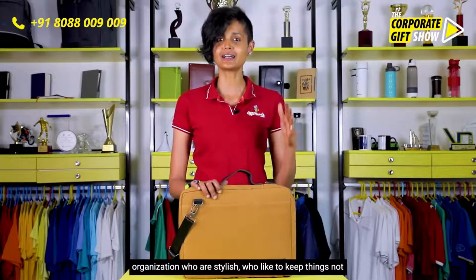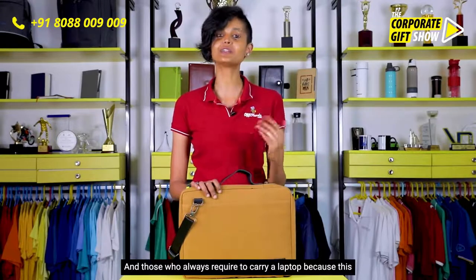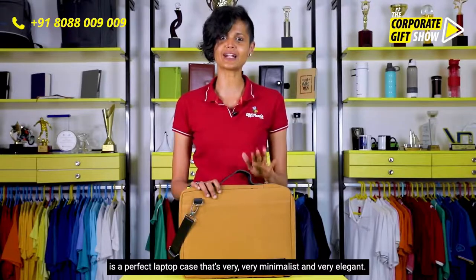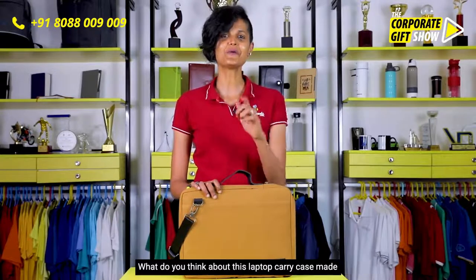I think this is an amazing gift for employees in your organization who are stylish, who like to keep things not loud but simple yet elegant, and those who always need to carry a laptop — because this is a perfect laptop bag that is very minimalist and very elegant.